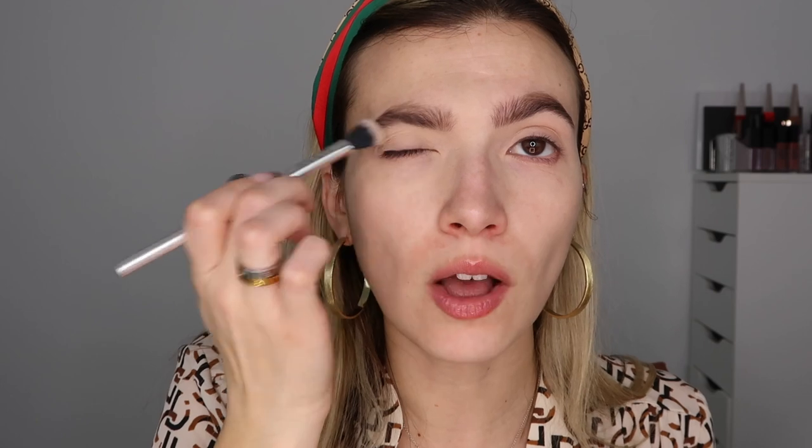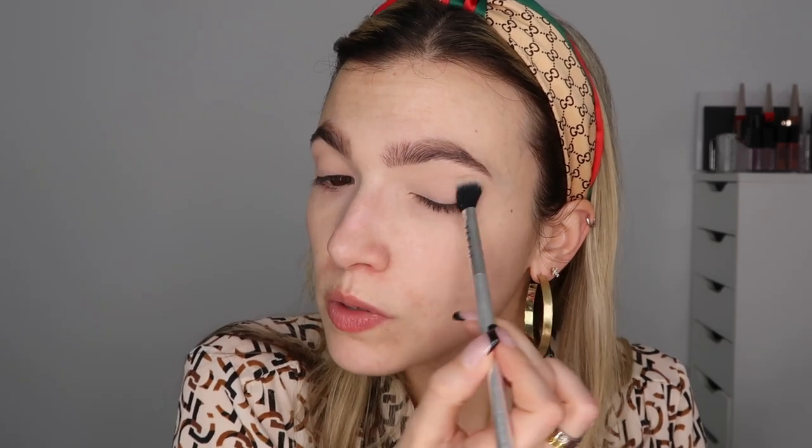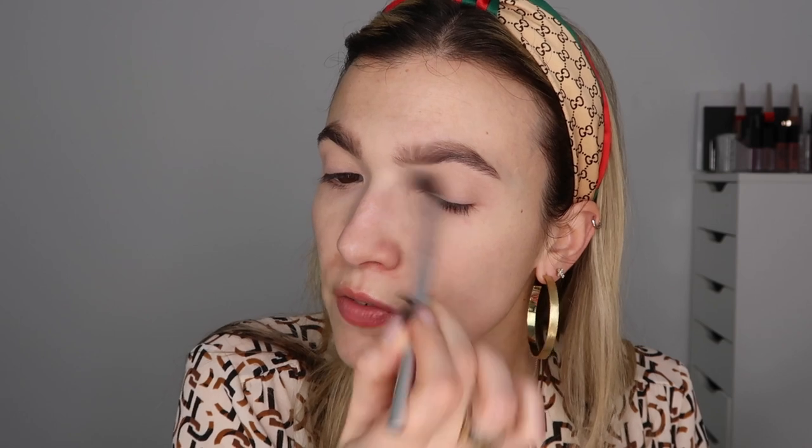I prime my lids using some concealer — I was pretty generous with it and put it all around my eyes so I can really smoke out the shadow and blend it out to perfection. Then I pop into the shade Lynn, which is going to help brighten up the eyelid while also setting that concealer and making the rest of the shadow glide on a little bit easier and blend out smoother. I like using a fluffy brush because it disperses and dusts it over nicely without creating a big chunky layer, whereas a flat brush might pack it on too much.